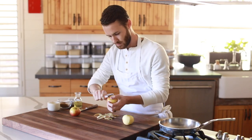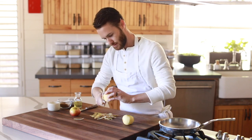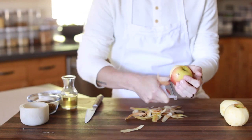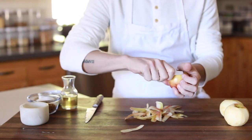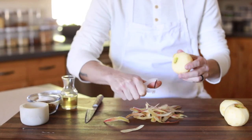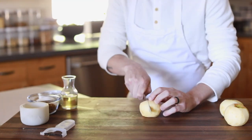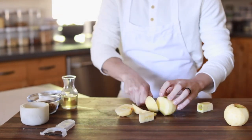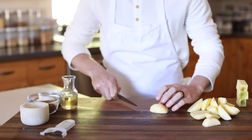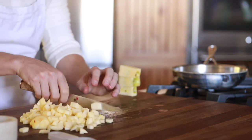First things first, you are going to grab a few firm apples such as Honey Crisp, Fuji, or Pink Lady — they all work just fine for this — and you're going to peel them all the way down. After they've been peeled, you can dice them or cut them into smaller pieces so that they cook a bit faster, then transfer them to a saucepan on high heat with a little bit of canola oil.